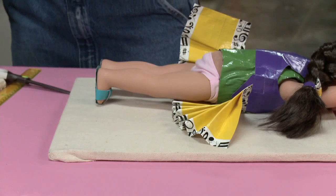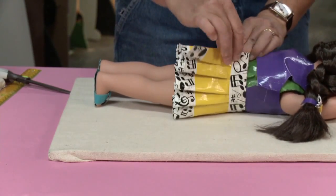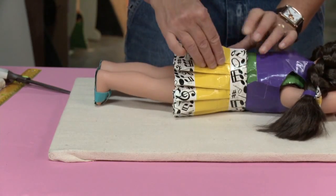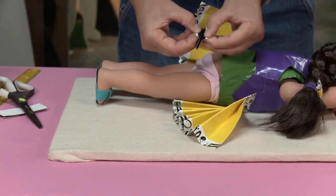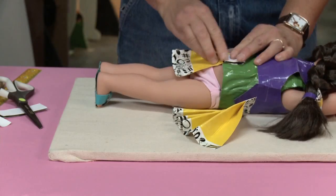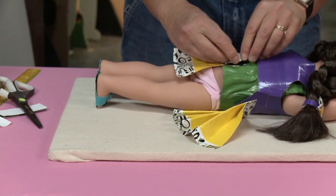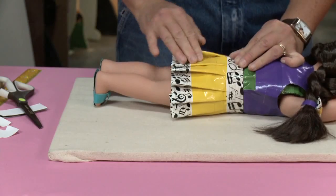I'm going to grab my velcro strips, put the two pieces together, and figure out where they need to go. For my dolly they need to go right about there, and if I want to I can make the velcro strip go all the way down, but it should hold together with just velcro at the top. Peel off the backing - you've got two velcro pieces, one fuzzy side and one loop side. It doesn't matter which side goes on which. Open it up, stick it right onto your duct tape, then peel the other backer, take your duct tape and wrap it around. And there it is - dolly has a skirt!